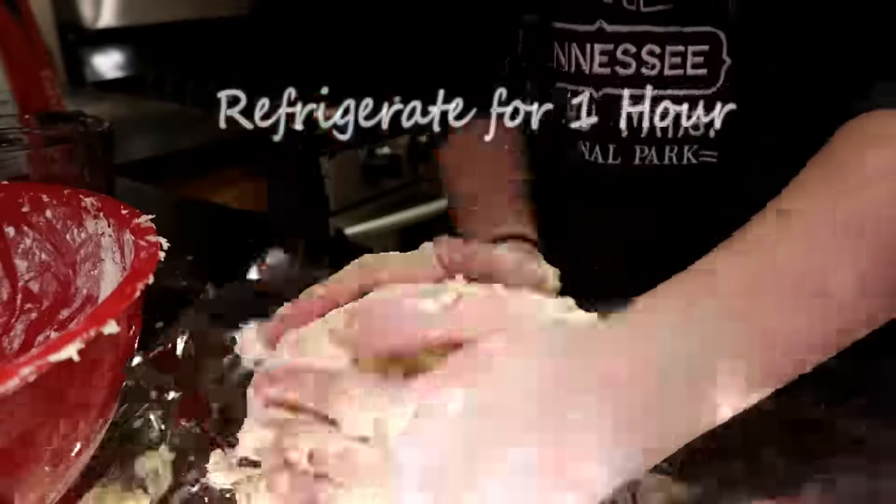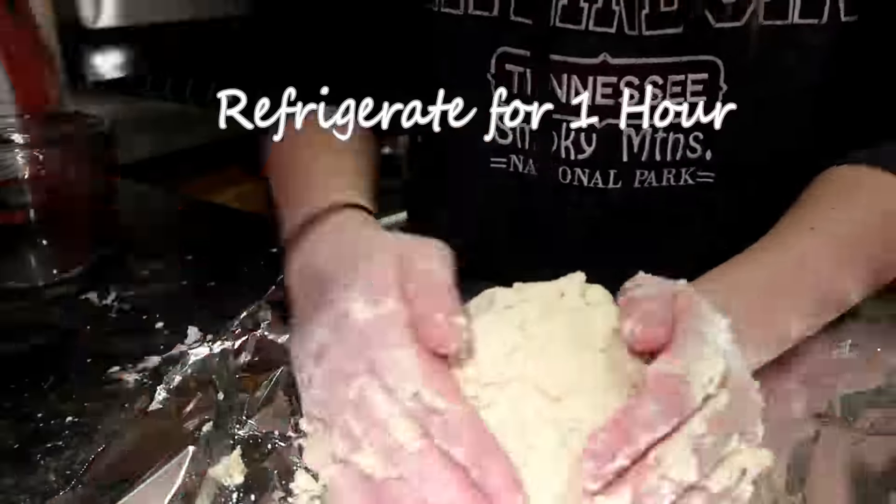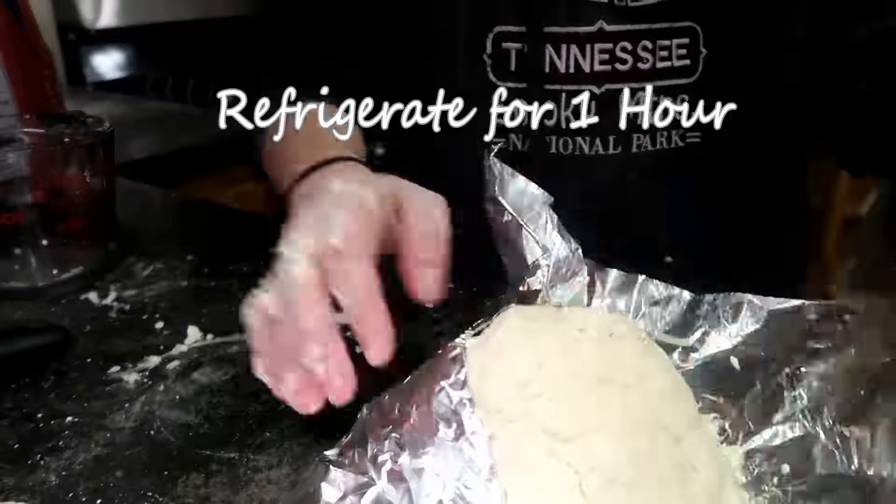You're going to work the dough to form a ball, then place it on tin foil, wrap it up, and refrigerate it for one hour.